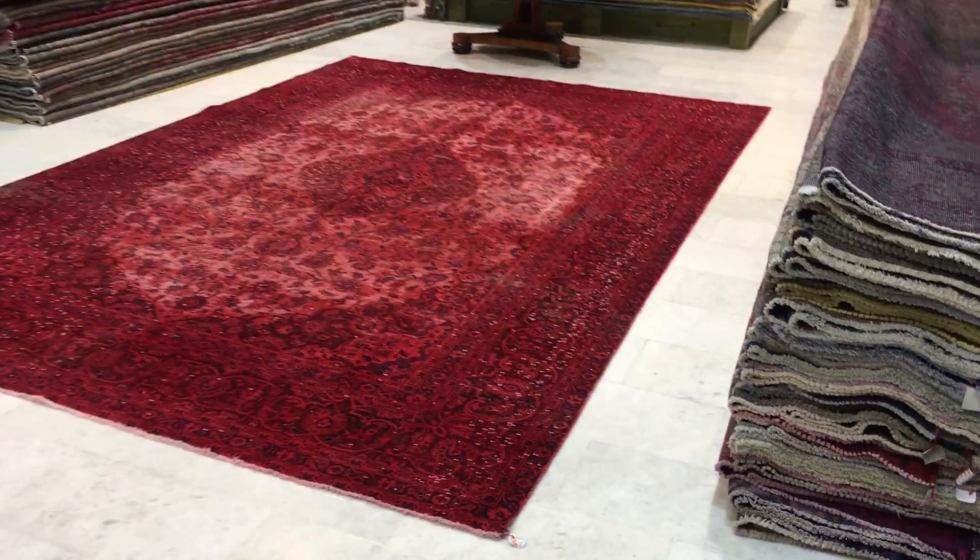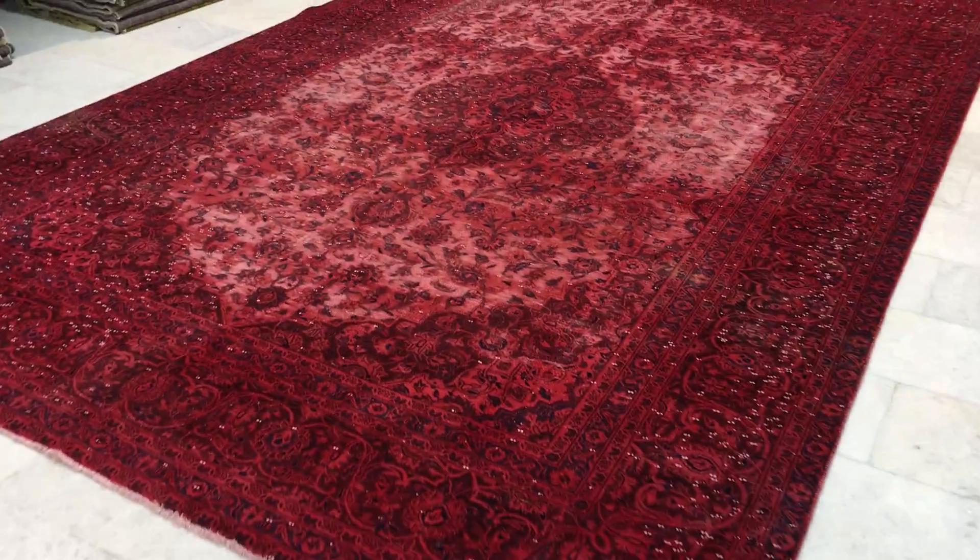This is vintage carpet 8123. It's a Persian handmade vintage carpet.